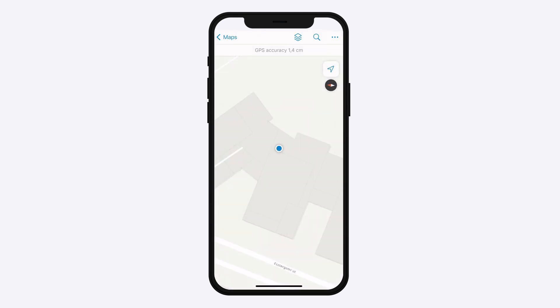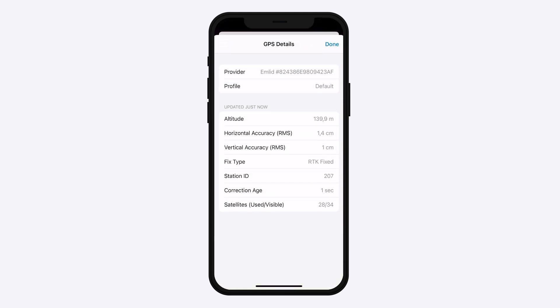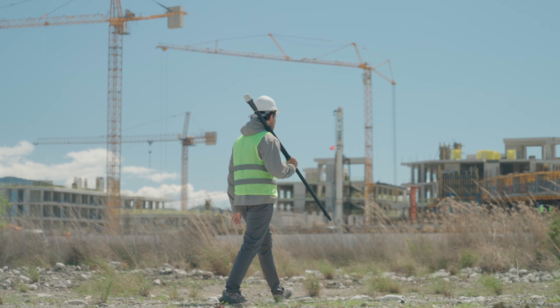You can check on the map that the position from Reach Rx is received, and you have RTK accuracy in the app now. You are ready to proceed with the measurement of the GNSS data.